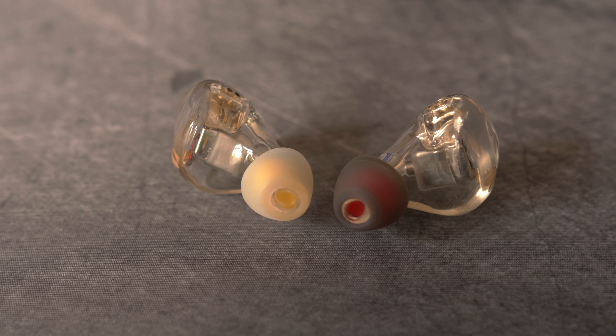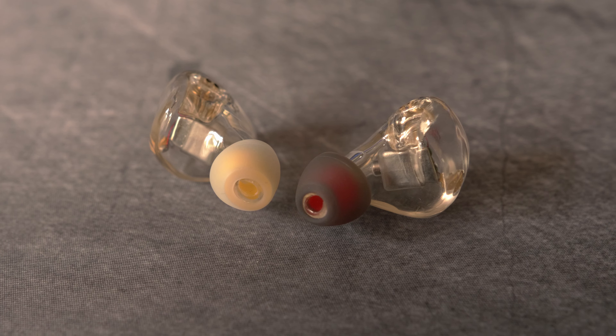I find myself using these T9s basically every day since they are very comfortable to wear and sound very pleasant. If you need in-ears and don't have the budget to go really high end but don't want to settle for cheap in-ears, put these X5 T9s on your shortlist.